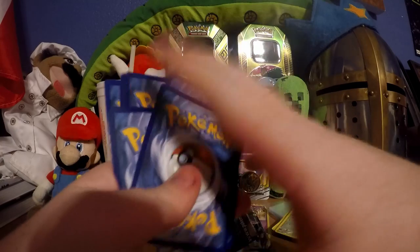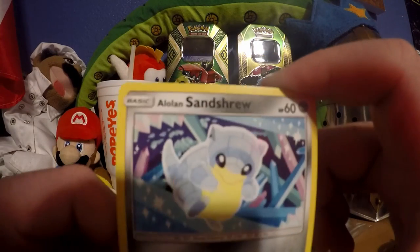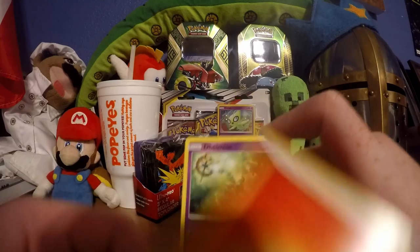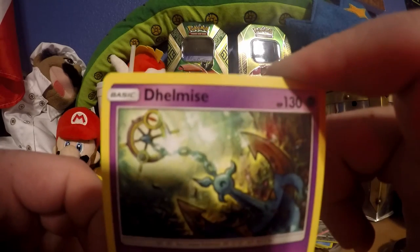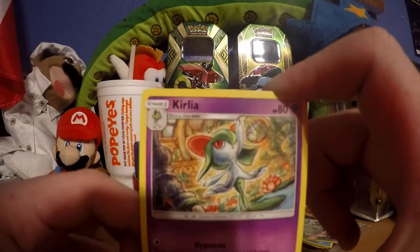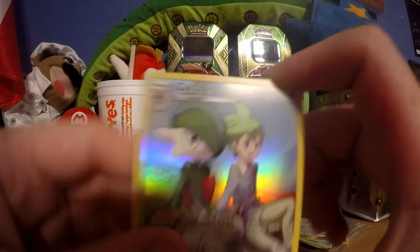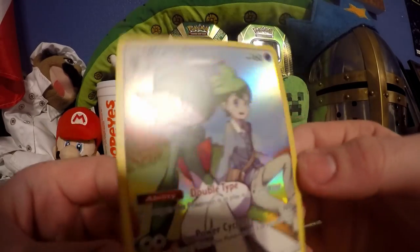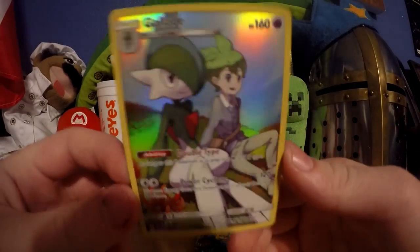I don't know why I keep doing that - usually I just flip to the front. Now we got Onix, Tepig, and Sandshrew. Snow and fire energy. We got Delmise - 'sink to the bottom of the ocean' - Island Challenge, that is a weird name. We got Vanilluxe - oh, wait - something cool? No, we have a trash ice cream cone... but oh - oh yes!